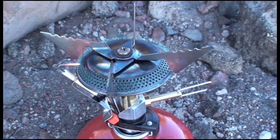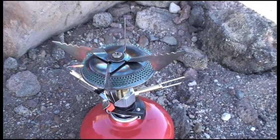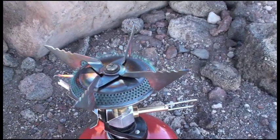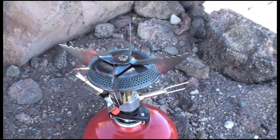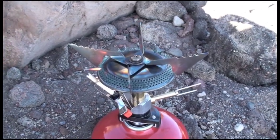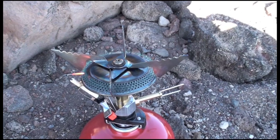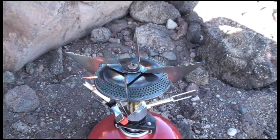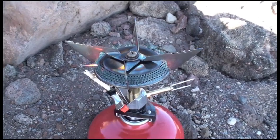It is burning just like it would every time I use it at lower elevation. Obviously boiling water will take longer at this elevation, so you're going to consume more fuel. But as far as the actual performance of the stove, I'm not visually seeing, at least, or hearing, any difference